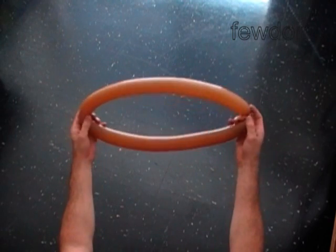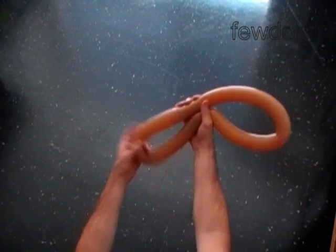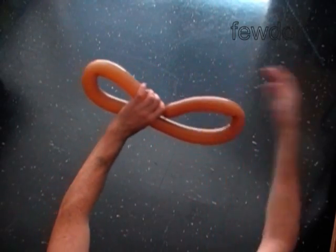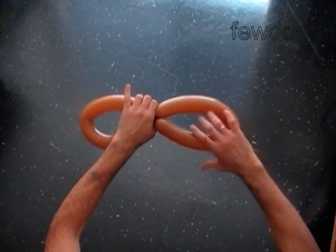Split the balloon into two soft bubbles of the same size. Lock both ends of the first and second bubble in one knot twist. We have just made a digit 8.